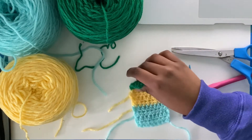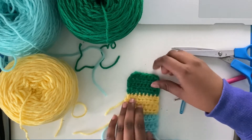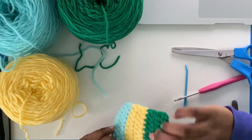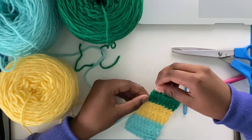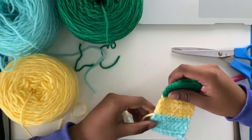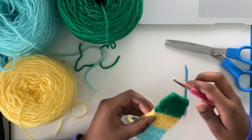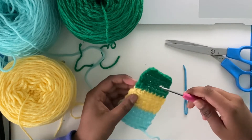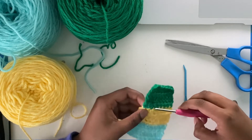I already weaved in the ends for the green, just to show you how a weaved in end looks. As you might have seen in the last video, I did have some ends here and here, and now we're going to weave in the yellow ends and also the teal ends. I'm going to show you how to weave in ends first with a hook and then with a tapestry needle. I usually use a smaller hook when weaving in ends — I'm using a 3.5 millimeter hook right now.